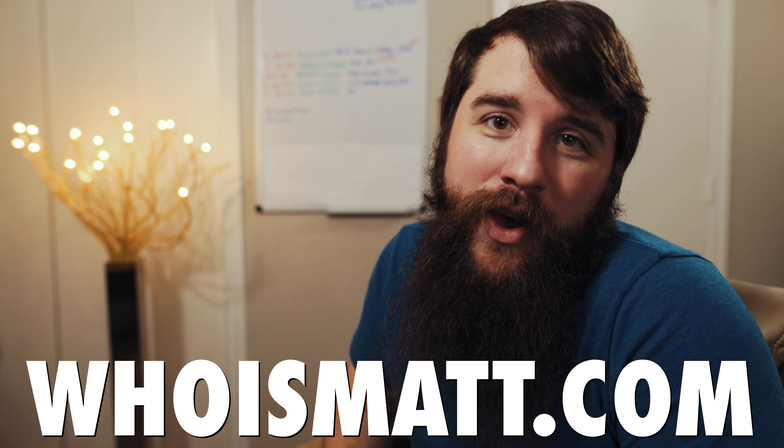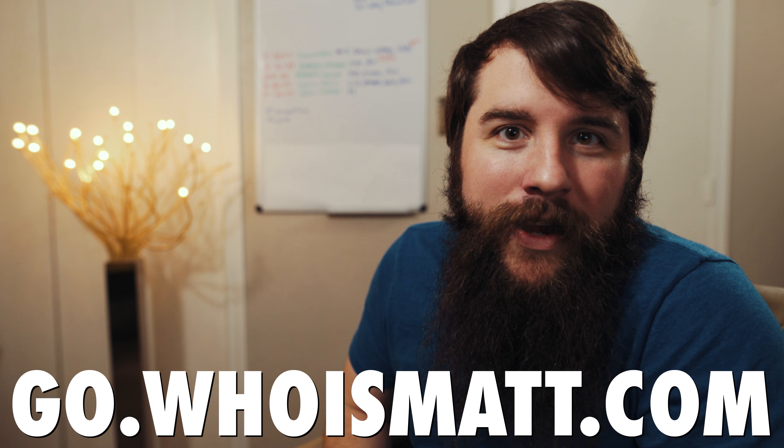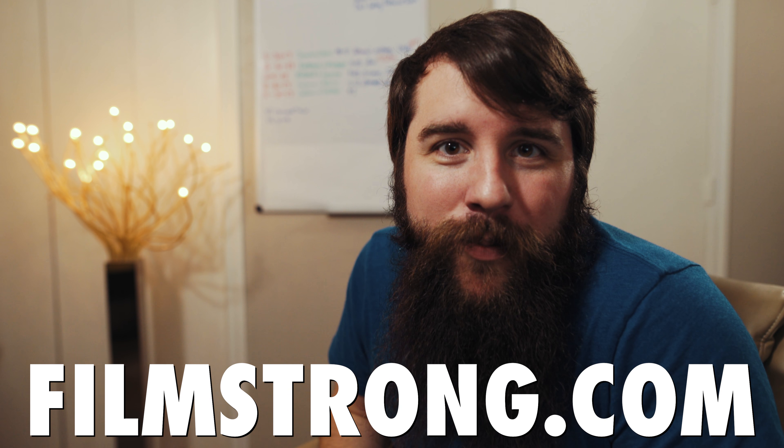I hope this computer parts guide has been helpful to you. As always, if you have any questions or comments, please feel free to leave one below or get in touch with me through my website, whoismatt.com. It's also a massive help if you would consider liking this video and subscribing if you want to see more videos like this. I have links in the description where you can sign up for my email newsletter, consulting, my Instagram and Facebook pages, or my wedding film production company, FilmStrong Productions. Thank you so much for watching, and have a great day.